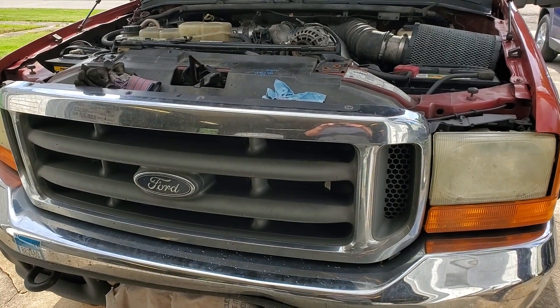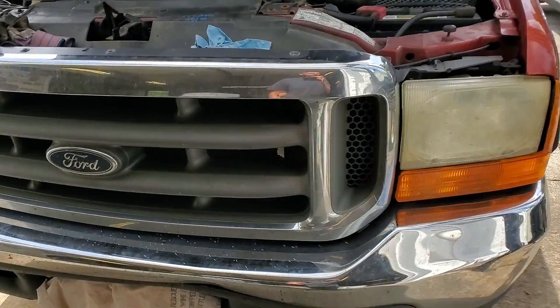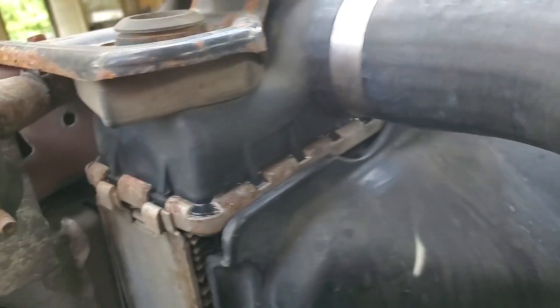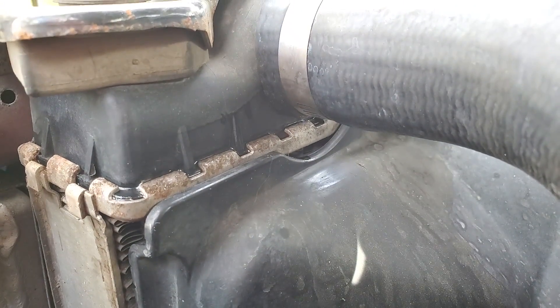Welcome to Dark Horse Auto and Diesel. In this video I'm going to show you how to replace a radiator on a 99 to 03 7.3 Power Stroke because mine's cracked.